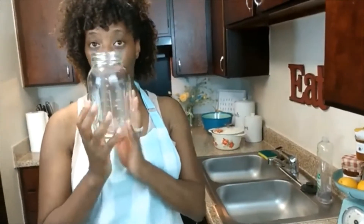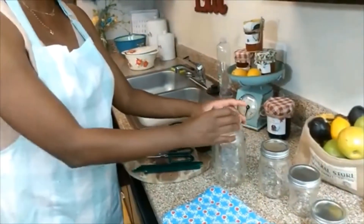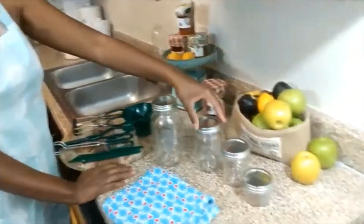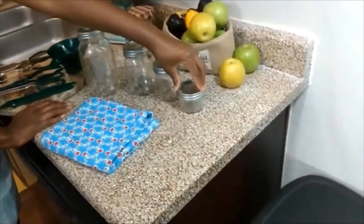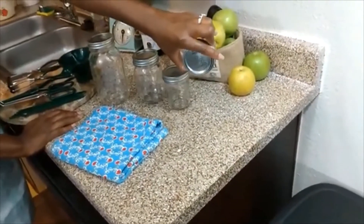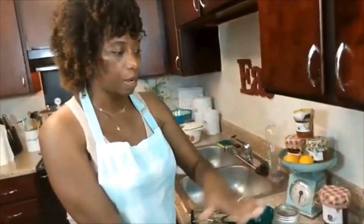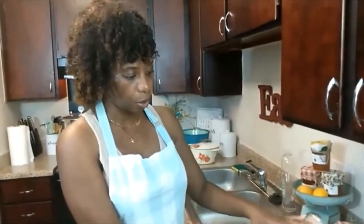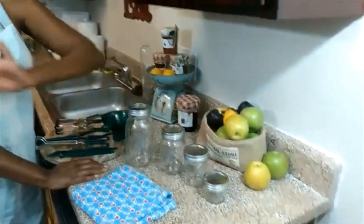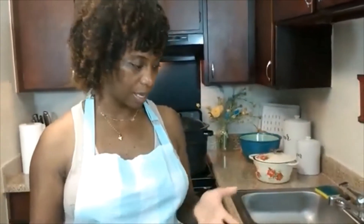This is a one quart or 32-ounce mason jar. Mason jars do come in different sizes. The next size down is our 16-ounce, then we have an eight-ounce jar, and then smaller we have a four-ounce jar. There are some other different jar shapes and sizes out there, but we're just going to cover these four basic sizes — the quart, 16-ounce, eight-ounce, and four-ounce. Those are typically what people use for jams, jellies, fruits, vegetables, and things like that.